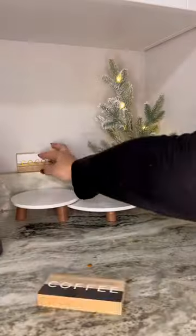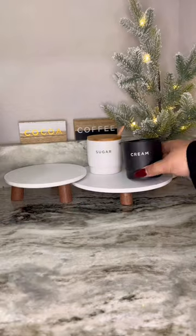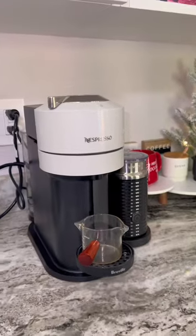First, you're going to need the light-up tree and risers as well as these hot cocoa signs. My Target had this cream and sugar set — I love that it came with its own little spoon. And then I'm also adding a decorative mug. Bougie on a budget! You can find all these items in your local Target and make this look for yourself.